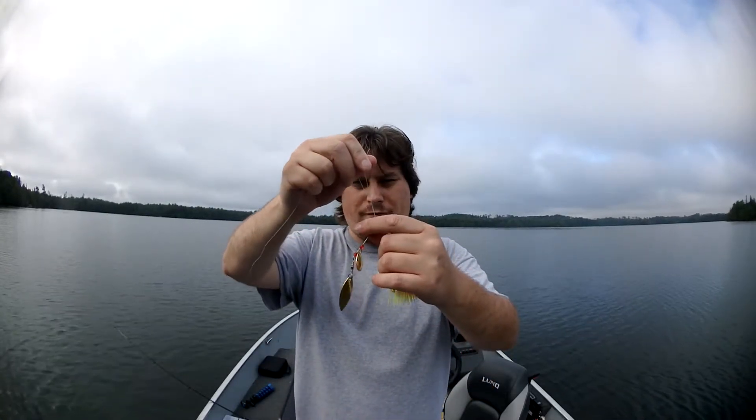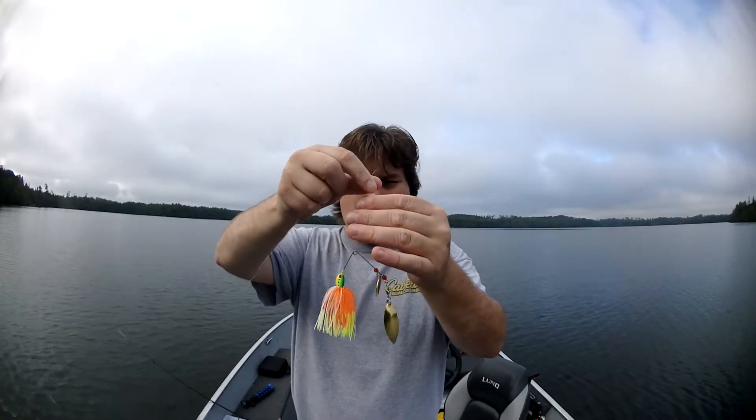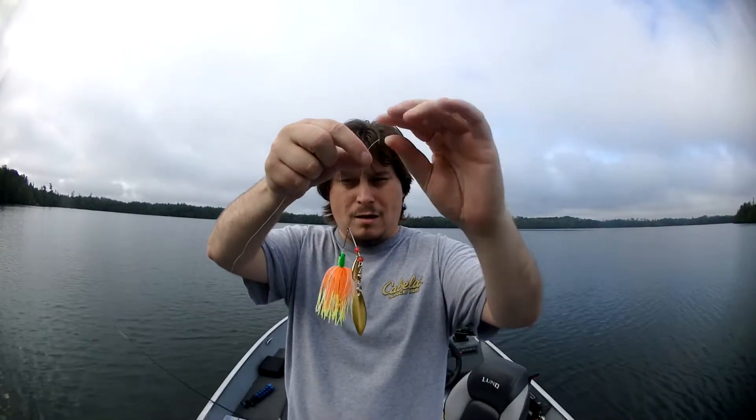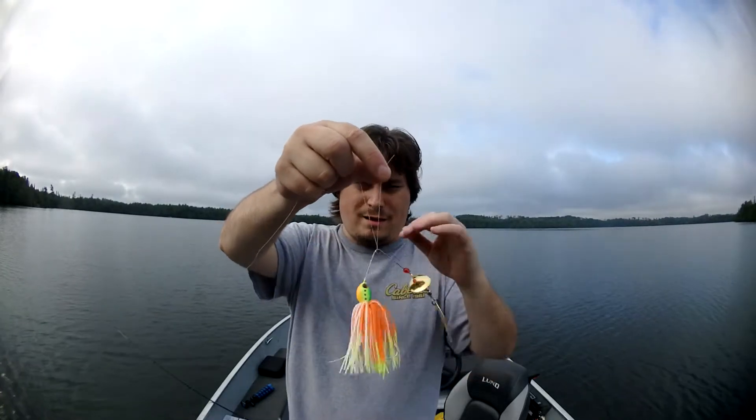The knot I'm using is called the Fisherman's Knot. All you do is put the line through, pull it, grab it like this, and twist it eight to ten times.